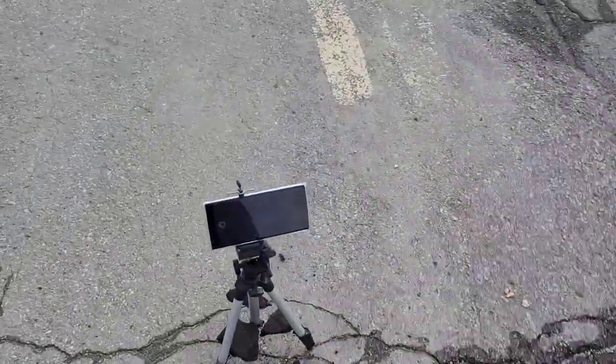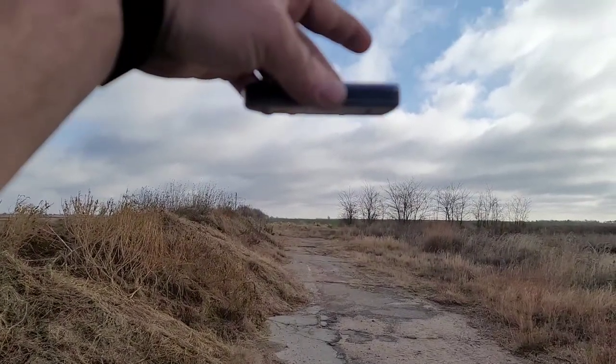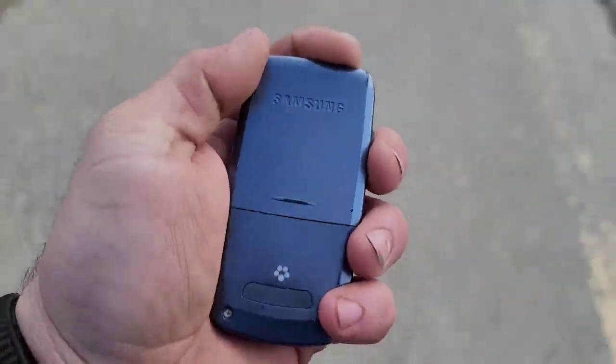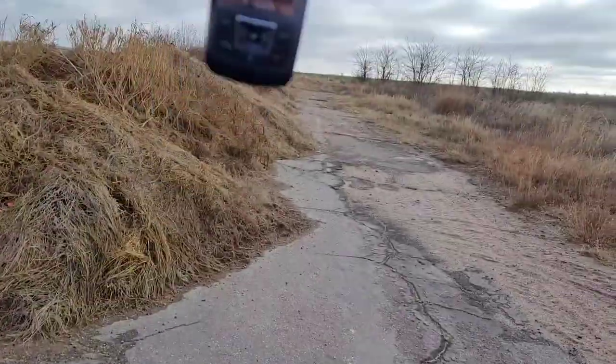We're going to start with the back drop from head height — in three, two, one. Alright, that cover came off a little bit, might have hit the side. It looks pretty good other than that. Let's go on to the corner drop.